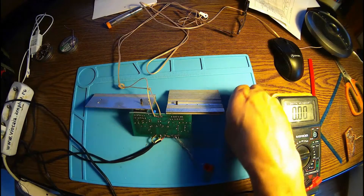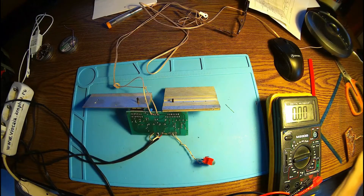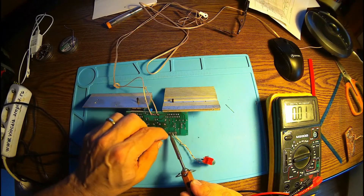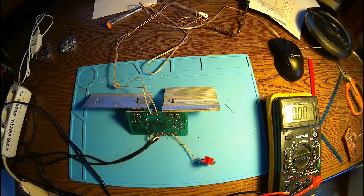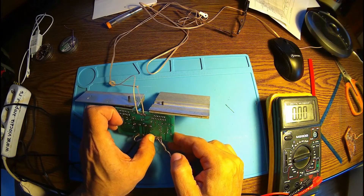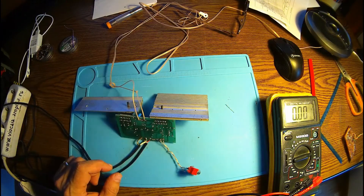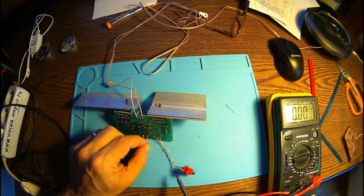We got 12 volts on this pin. Same story. I can't believe it, but it's looking like the 7293 is not compatible with bridge mode. Maybe 10 kilo-ohms is not enough.